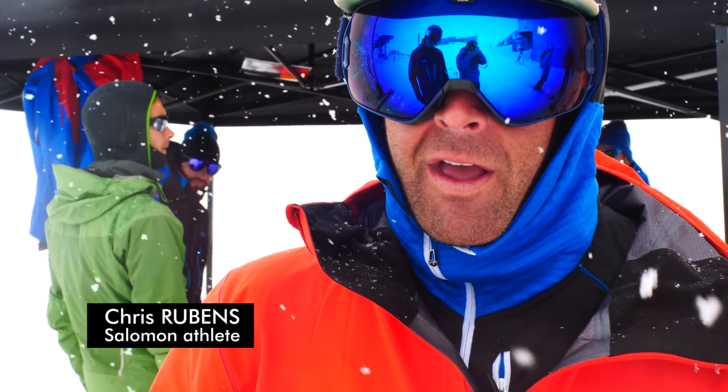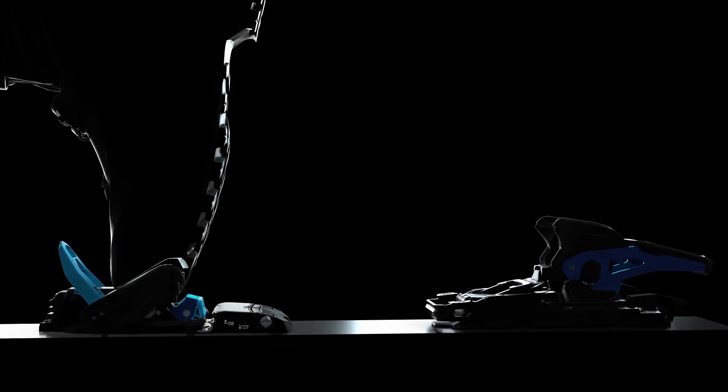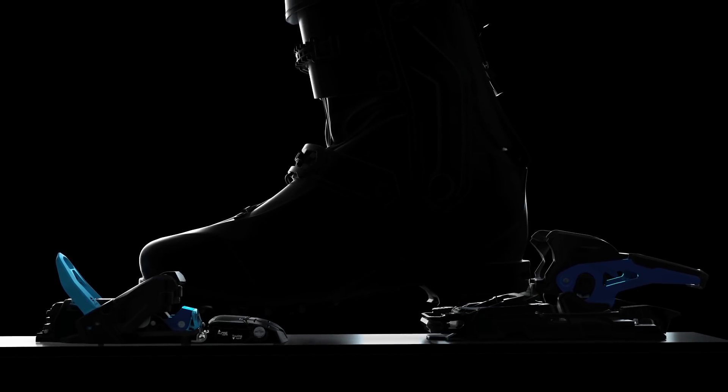Basically it's a hybrid of an alpine binding and a touring binding. Back in the day we were like, if you could make a pin binding that tours like a pin binding but then skis like a normal binding —